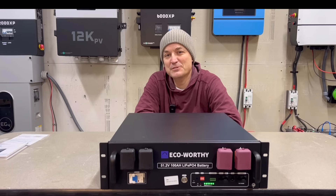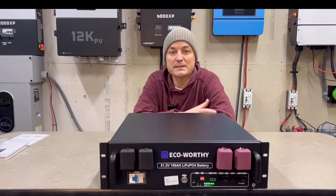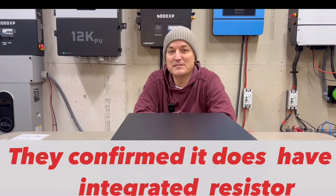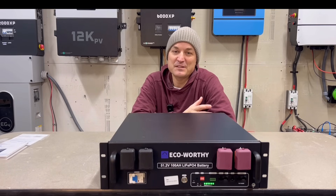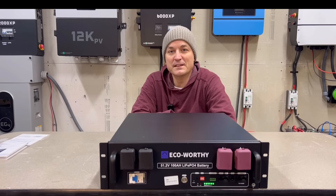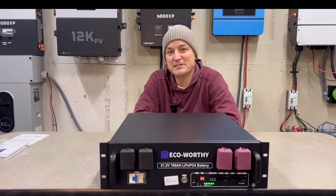I like the fact that it has Bluetooth, especially for people getting one or two batteries for a small system. There are some things you won't get in this battery that you would in a more expensive brand like EG4. I didn't see a pre-charge resistor in it. Next would be fire arrestors — a lot of higher-end batteries are utilizing them now. Next would be rapid shutdown — most EG4 batteries have that integrated now so you can shut down all the batteries together with the push of a button. This battery is not going to have rapid shutdown capability.